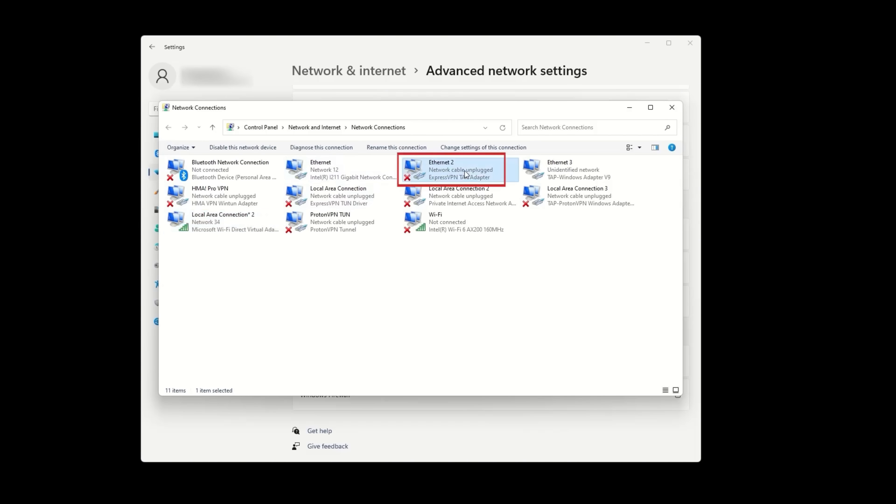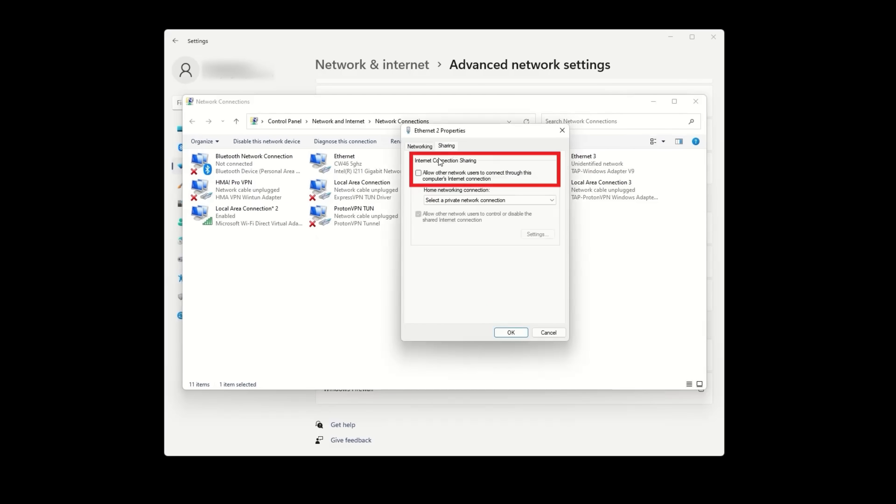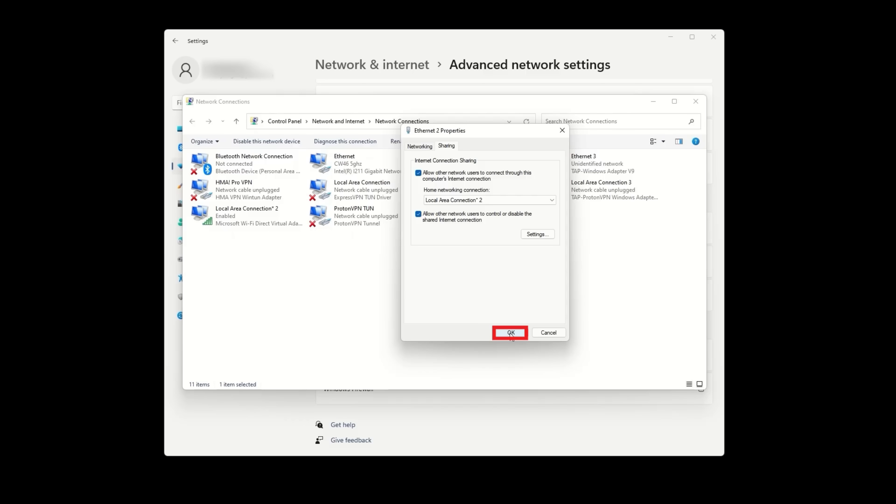Then locate your VPN adapter. For ExpressVPN, it'll say ExpressVPN Tap Adapter. Right-click it, choose Properties, go to the Sharing tab, and check the box that says 'Allow Other Network Users to Connect Through This Computer's Internet Connection.' In the drop-down menu below, choose the hotspot you just created and click OK.